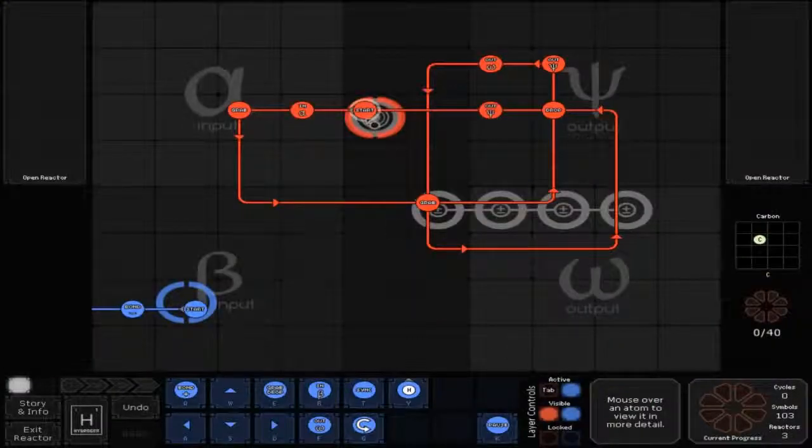For your bottom sensor reactor you've got your red line which goes to start off to the left for an NA, then left to grab, then down and to the right to grab, then right and up to drop. And then up to the out which is the fork out. Then left to an out which is the circle out. Then down, right, back up, left through the drop to the fork out and back in to start.